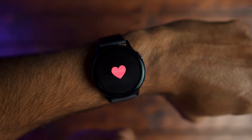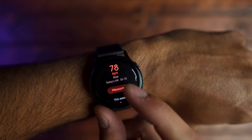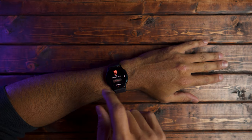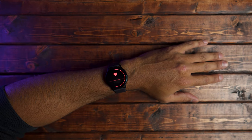Moving on to the heart rate sensor, you get varied results throughout the day. I think this is because you're constantly moving and sometimes your wrist isn't in a resting position for an accurate measurement. However, if you stay still enough, you can get a very accurate measurement. If you're working out and want the most accurate results, I definitely suggest getting a chest strap heart rate monitor — you're going to get the best results with one of those.